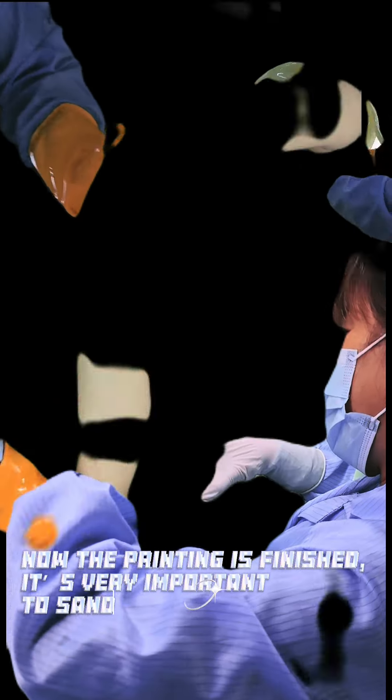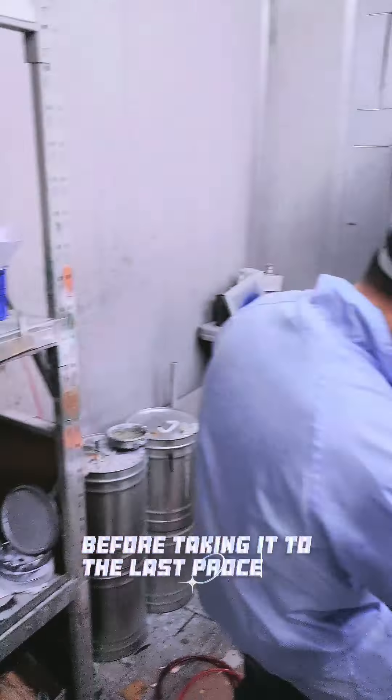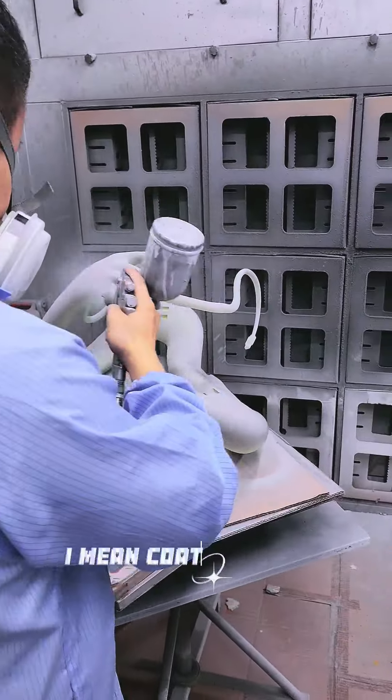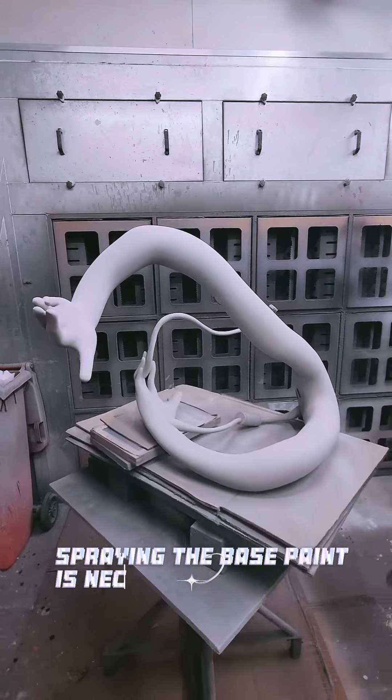It is very important to sand it perfectly for the smoothness. Before taking it to the last procedure — plating, meaning coating the silver chrome surface — spraying the base paint is necessary.